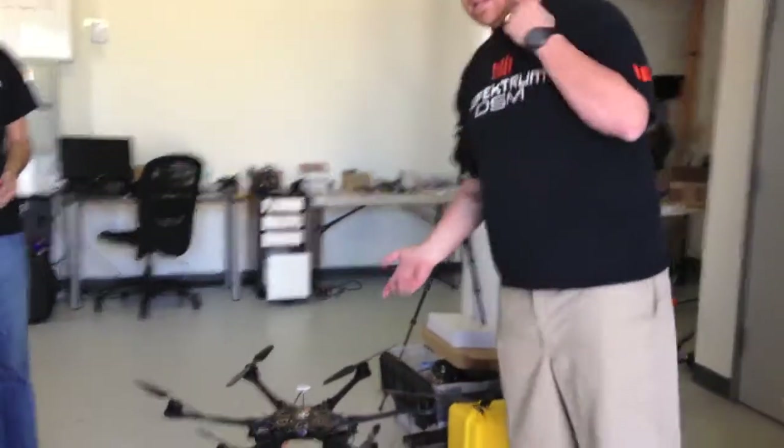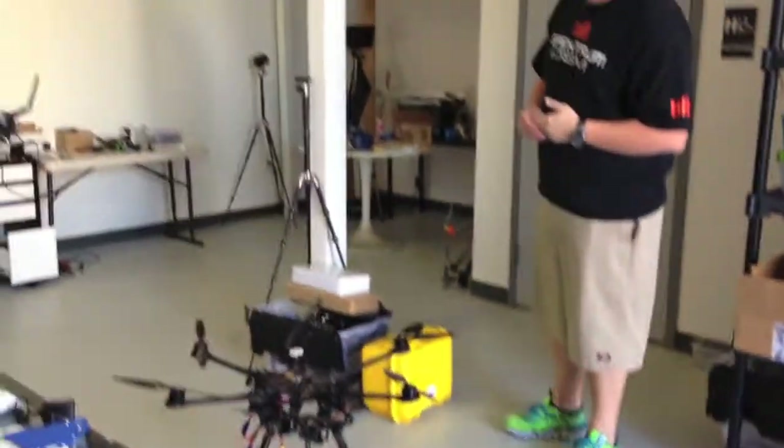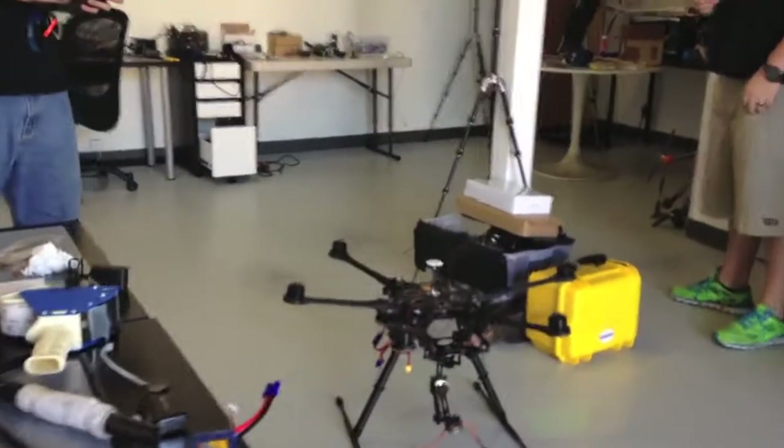Moving on back, we've just got a new S800 that we've built for a customer — two-axis gimbal. Yeah, spin it up. We just finished this today.